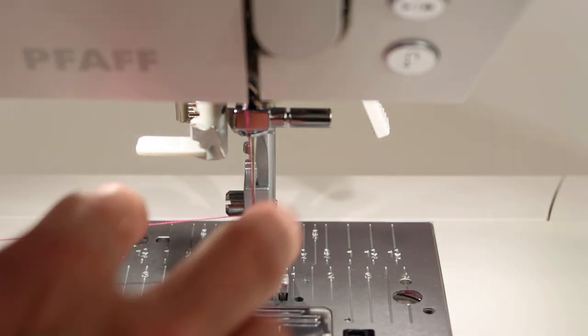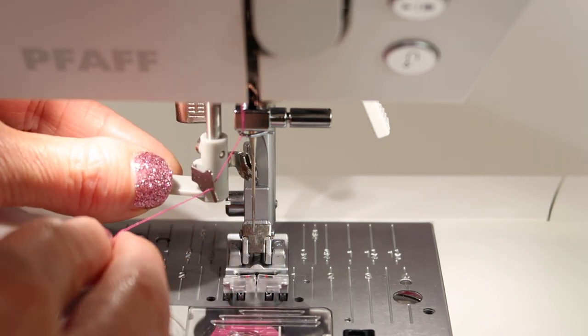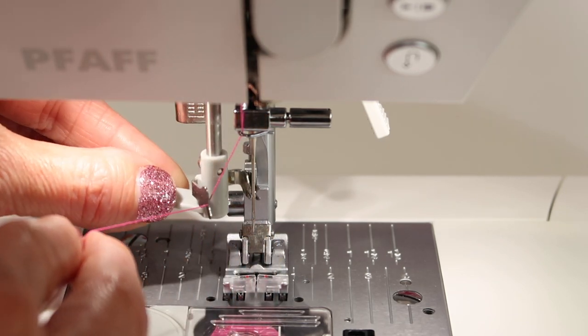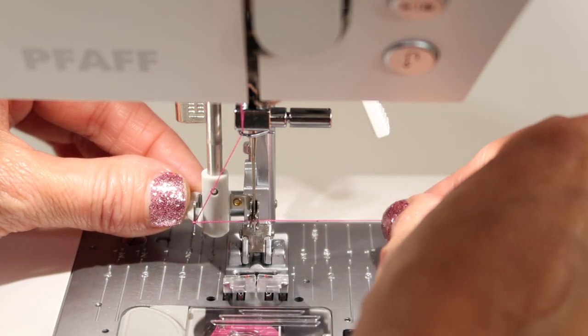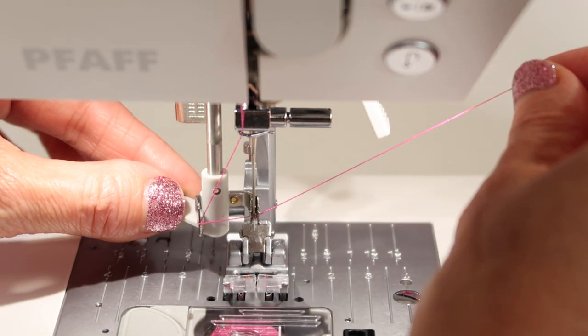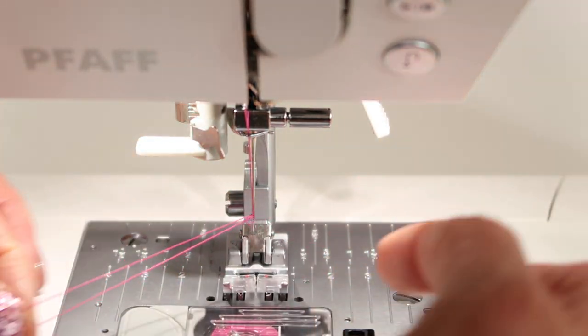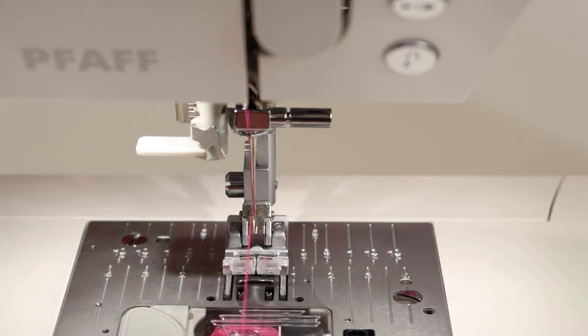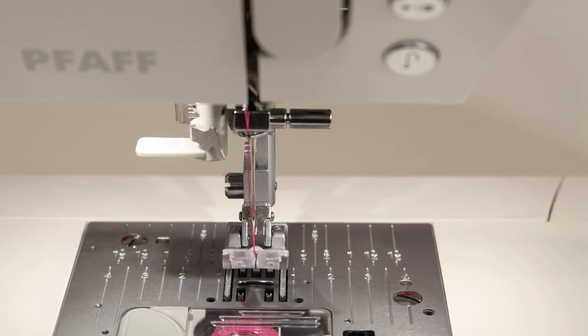Let's do that one more time. Unthread the needle, come down all the way underneath that little arm, swivel the needle threader head around, put your thread in the little groove and lift up, and twist the needle threader away from the needle. Let go so the loop can actually come through, and then you can slide your thread underneath the presser foot and begin to sew.